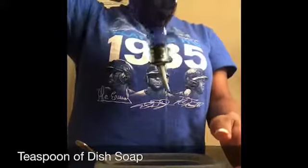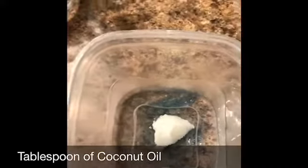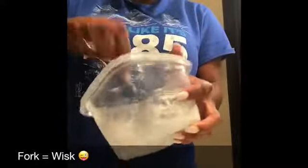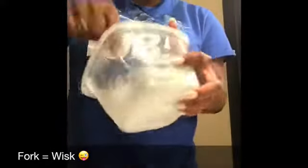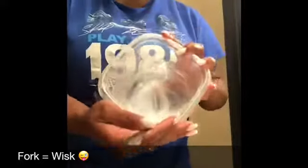One third a cup of antibacterial soap into the bowl first, a teaspoon of that dish washing liquid, and then a tablespoon of coconut oil. I'm going to add the water off camera and then start whisking away with my fork, mixing to get a nice consistency — you want to be able to drizzle it if you need to.